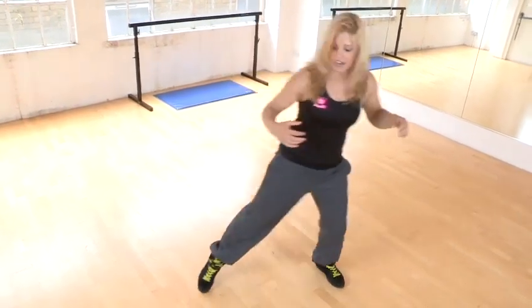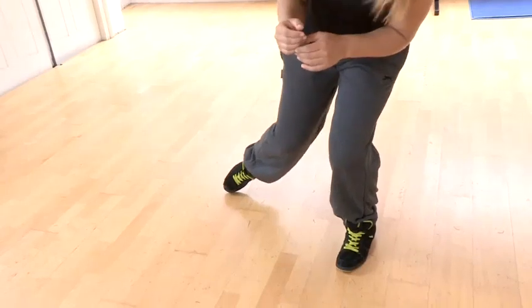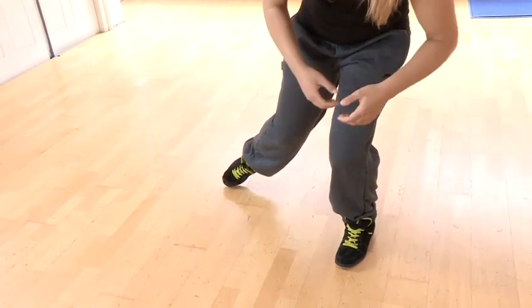Let's break that down step by step. What we're going to do is come across to the left side first. You're going to glide over onto that left leg and you're going to bend in here. So we come across and bend in. Really contract in there. Nice and slumped over.